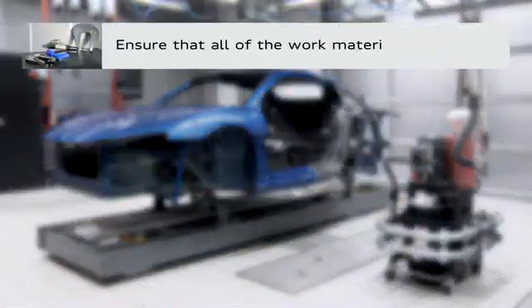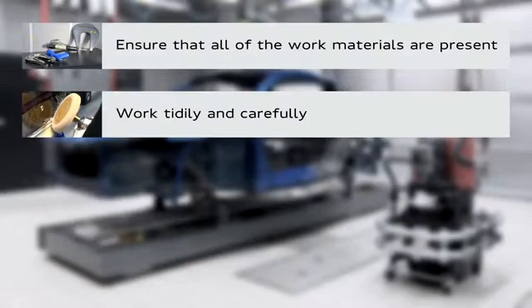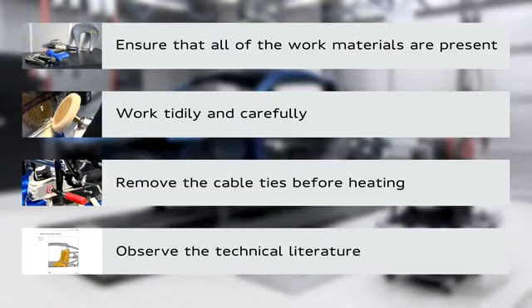Make sure that all the work materials and tools are available at your workplace. When cleaning the bonded joints, make sure you do not damage the CFRP structure or the aluminium components. The cable ties must be removed before the thermal pads are heated. Always observe the instructions in the workshop manual.